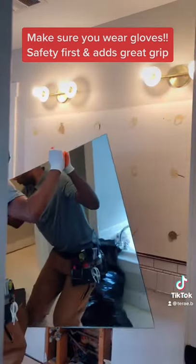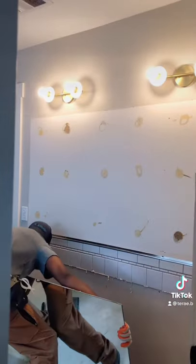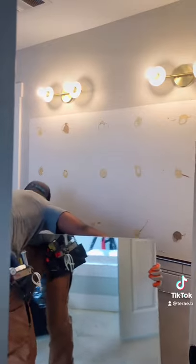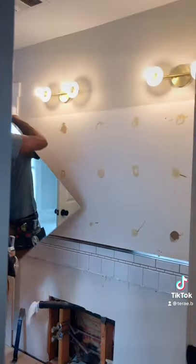The way that this mirror is attached: it sits on top of a metal channel and is adhered to the wall. All those circles you see there is glue — it sticks to the mirror and to the wall.